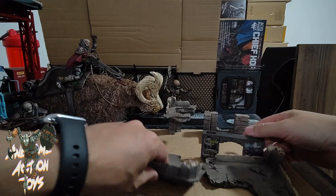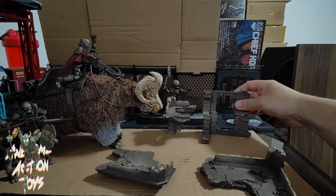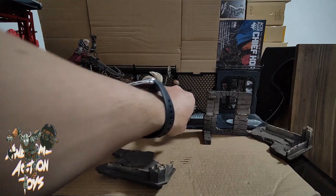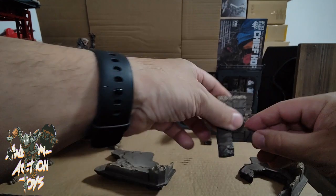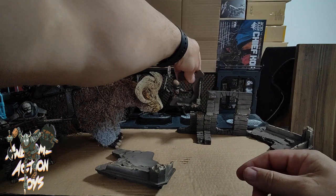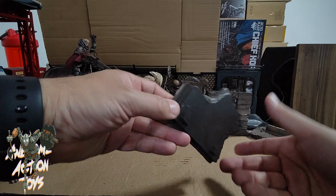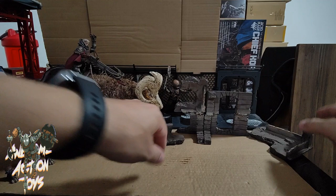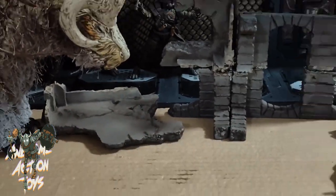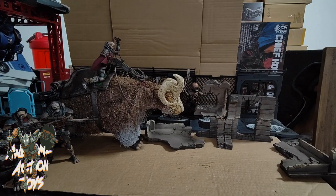The dio pieces can be set up in different ways - you could make a sort of doorway if you wanted to. You have your little floor pieces coming around here, so you get different ways of setting up your dio pieces as well. It's a fantastic all-round set - Kit Lao and Toys Alliance have done a great job on this.